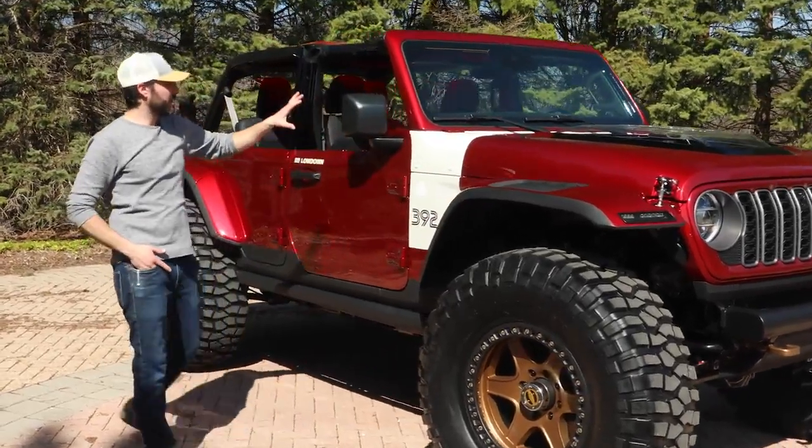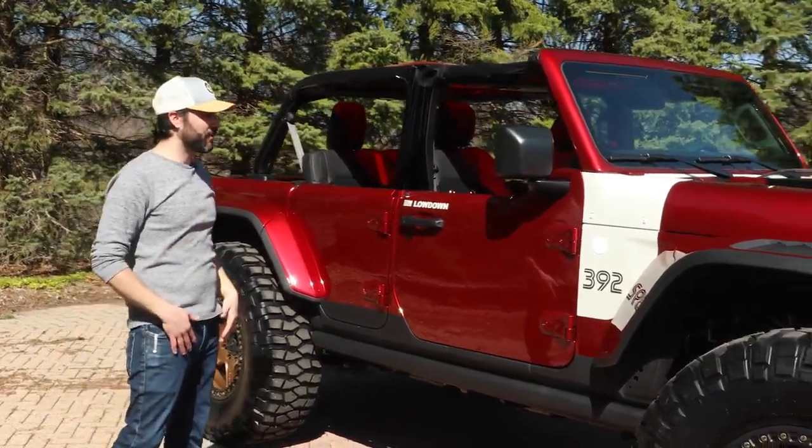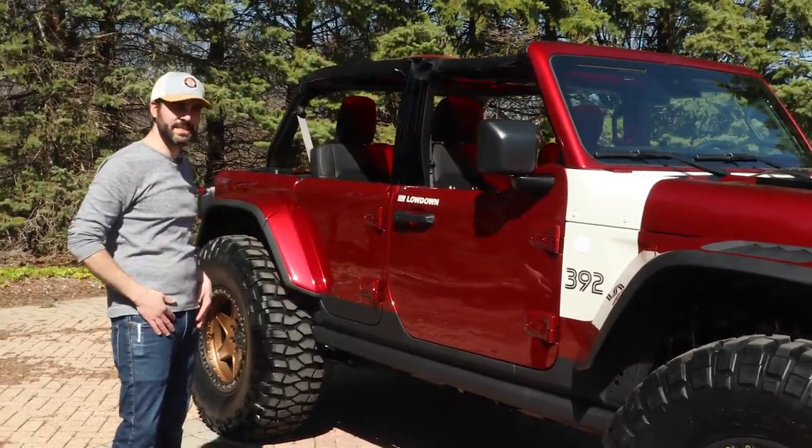Moving back, we custom-coated the car in what we call Poison Apple Red. It takes some of the spirit from some of the 60s race cars, which is why there's the white stripe and some of the other kind of racy details.